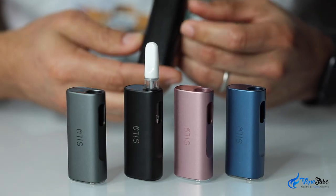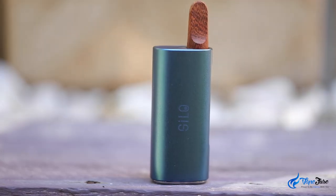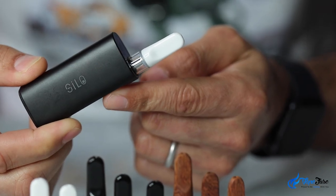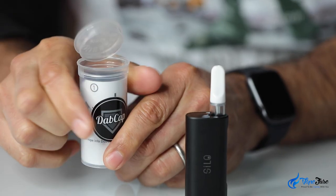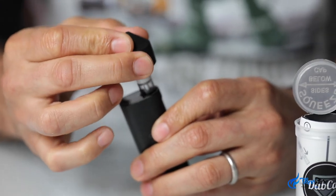You don't need to turn anything on or press any buttons. The Silo has an auto inhale function so all you have to do is take your draw and enjoy the vapour. If you like to run your vapour through water, you can use a dab cap adapter to make that process very simple.